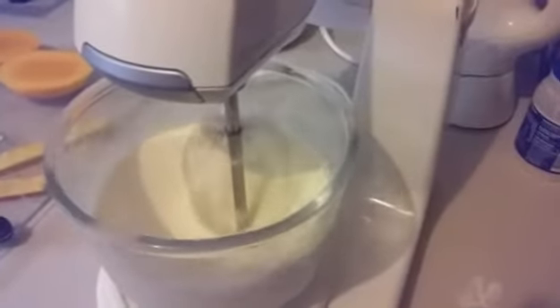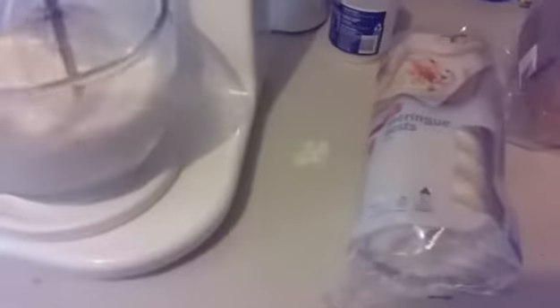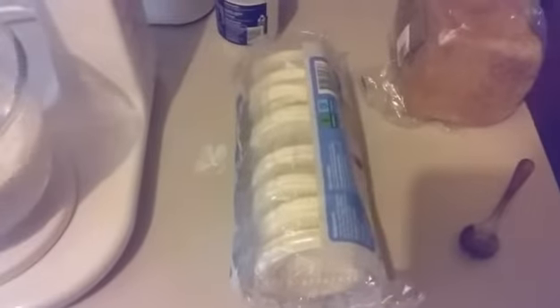We're going to keep going here - we need it a little bit thicker so we can make these little cupcakes. Banana and mango... I don't know what the names are, I've gone blank. Pavlovas! That's what you call them.